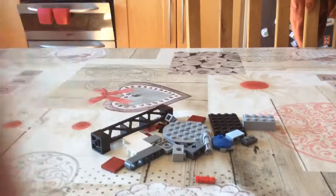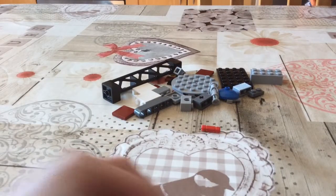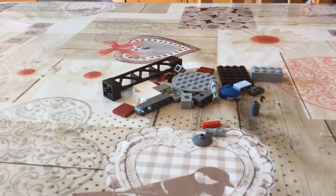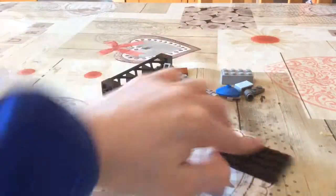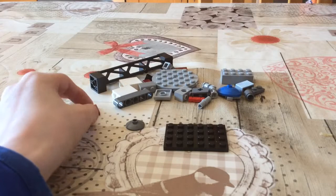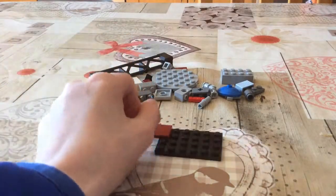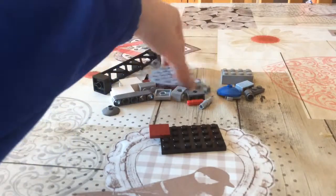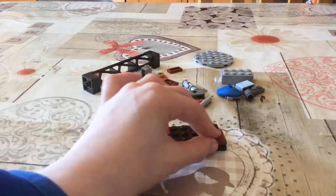First we shall start with my second favorite: an exploding tower. You heard that right, it's an exploding tower — I designed this one myself. So without further ado, let's start with the build. You get a black four by six piece, then you get some maroon two-by pieces, then you get three two-by-two flat tiles in maroon.